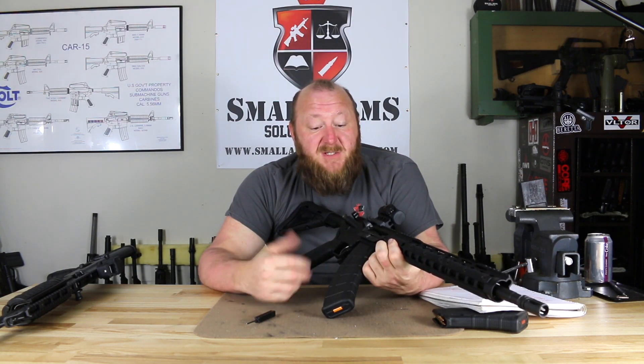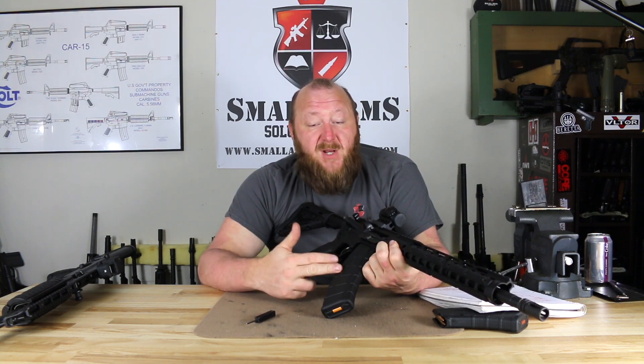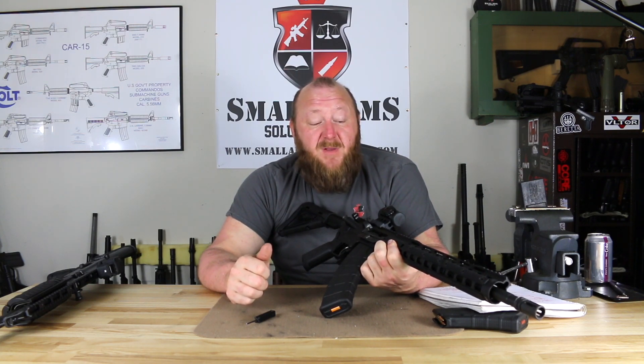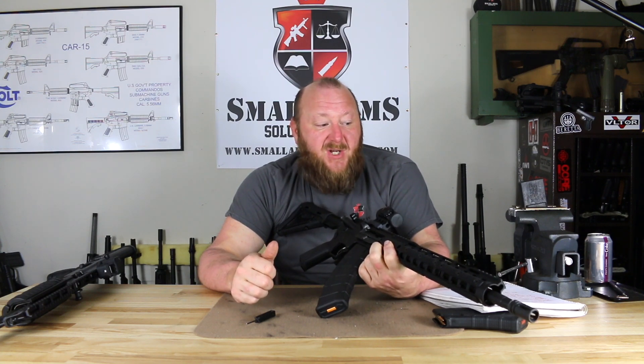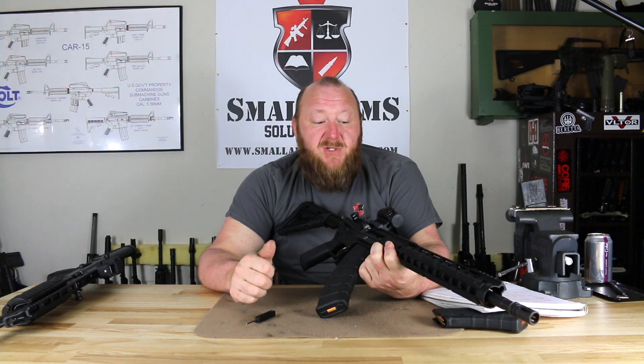This particular rifle, being a 7.62x39 taking the AK magazine, I do a lot more test firing than I normally do. This rifle has had over 3,000 rounds through it of various types of ammunition, and I'm very happy to say I have not had a single malfunction. Other than the three magazines I knew weren't going to work because they didn't fit, we had no problems whatsoever. A vast majority of the ammunition I shot was the Gecko, and with that being one of the lighter loads, the accuracy and reliability was superb.